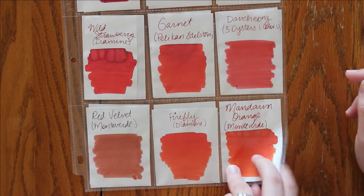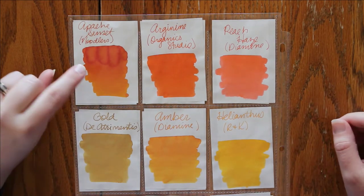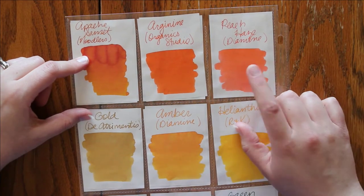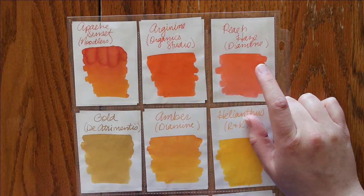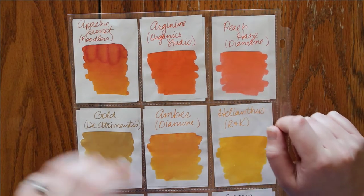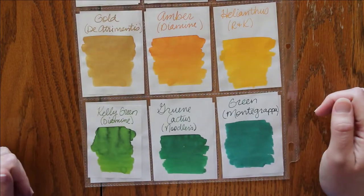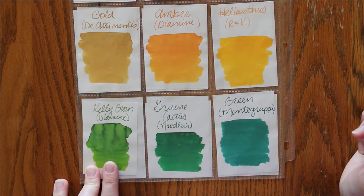I have not actually tried all of them out in my Hobonichi yet, but most of them I have. I do have a full bottle of the Apache Sunset — it is definitely one of my favorites. I actually received it twice; I think I ordered it once and then got a random of the same color in a different order. This Gould was a winner of one of the Ink of the Weeks. This Kelly Green down here by Diamine I also have a full bottle of.